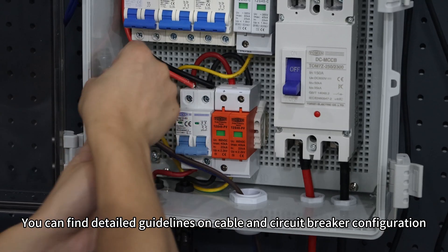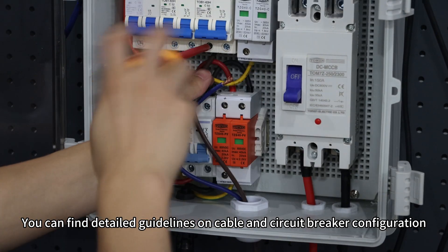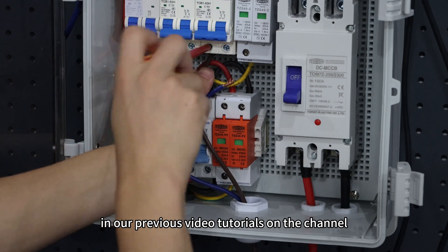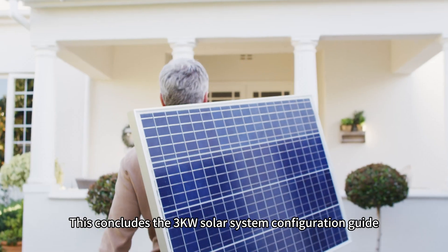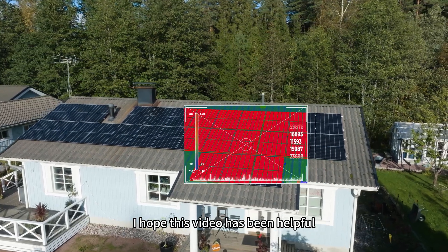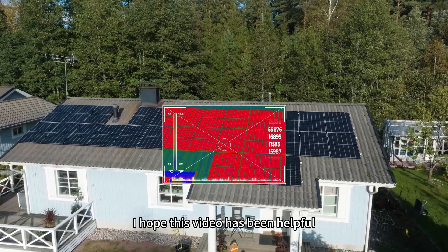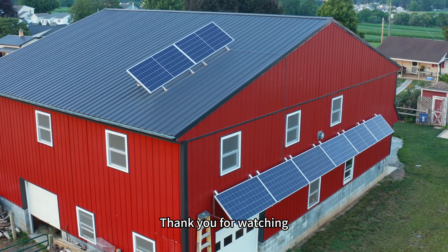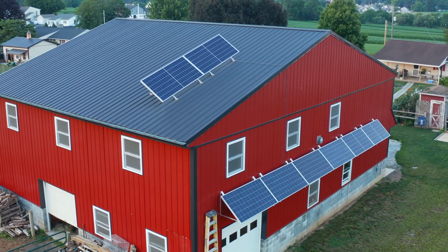This concludes the 3kW solar system configuration guide. I hope this video has been helpful. If you have any questions, feel free to leave a comment. Thank you for watching and see you in the next video.